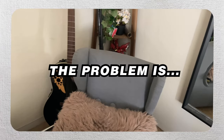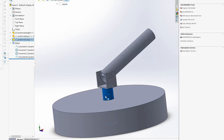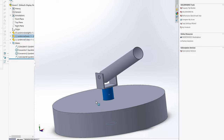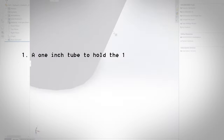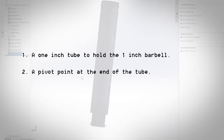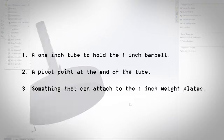The problem is I don't have any available corner at my place. As a result, I decided to design it myself. I started by analyzing existing products and concluded that a standalone landmine base needs three attributes: first, a one-inch tube to hold a one-inch barbell; second, a pivot point at the end of the tube; and third, something that can attach to my one-inch weight plates to secure the unit on the floor.